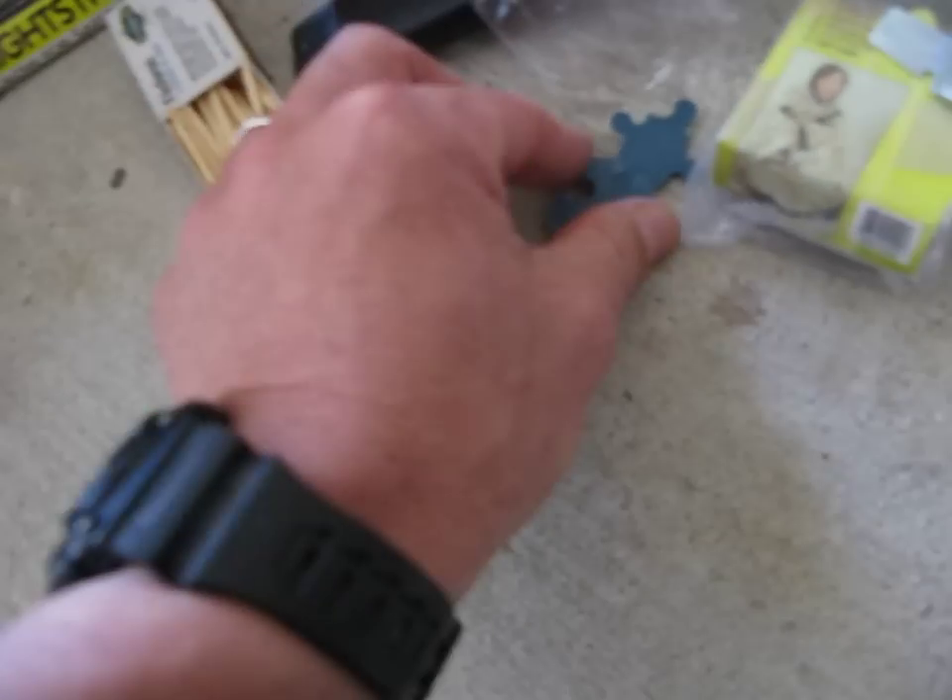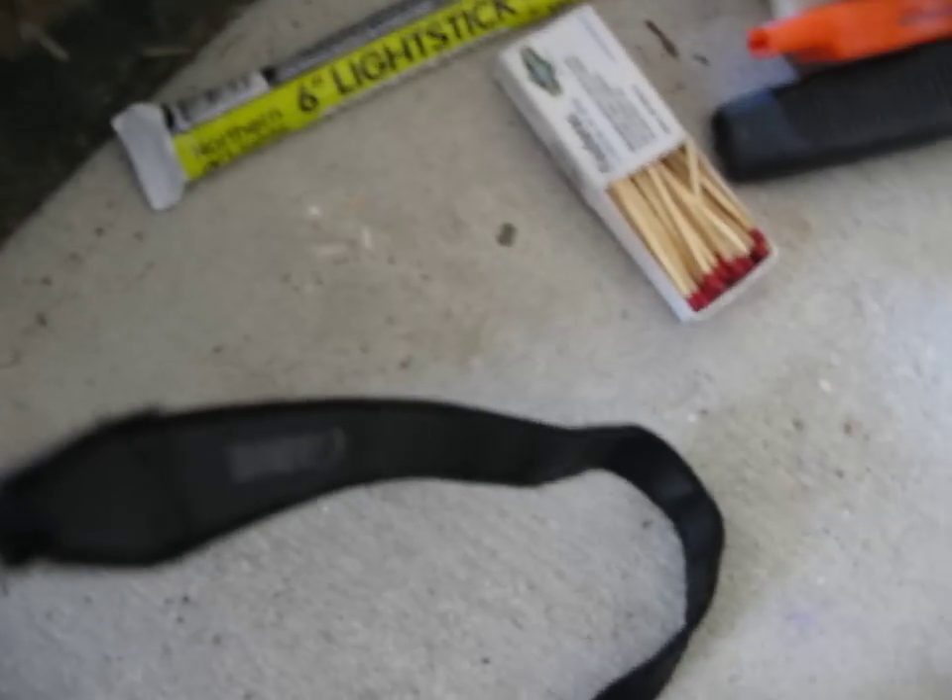One day survival bar, apple cinnamon, with a five-year shelf life. Another light stick.